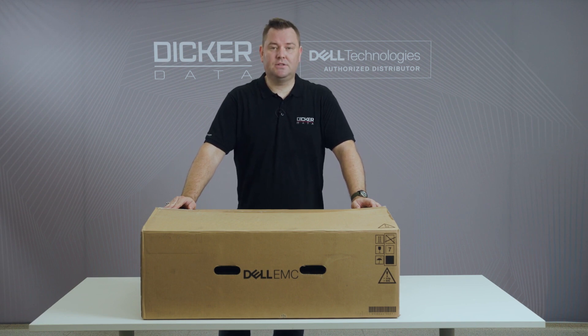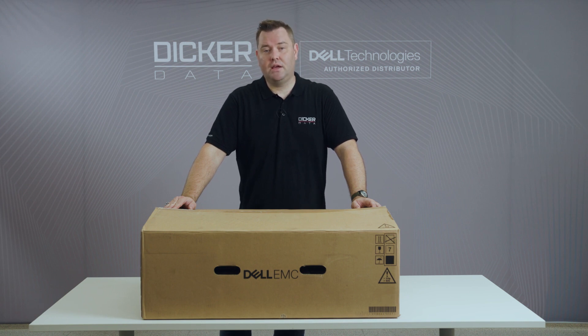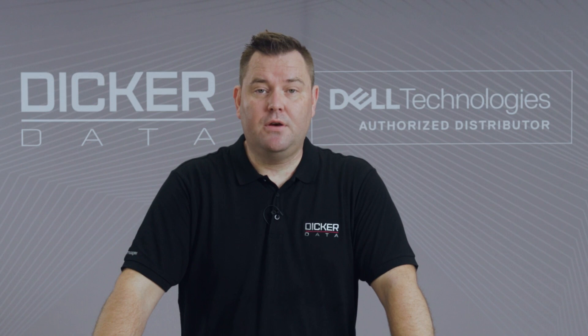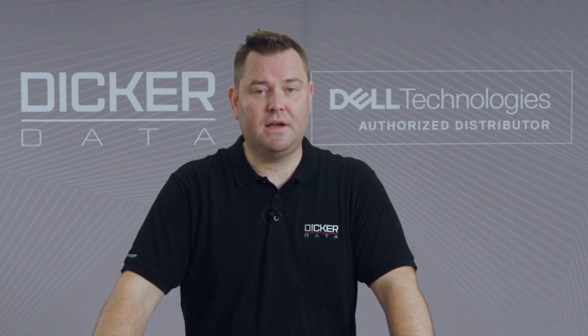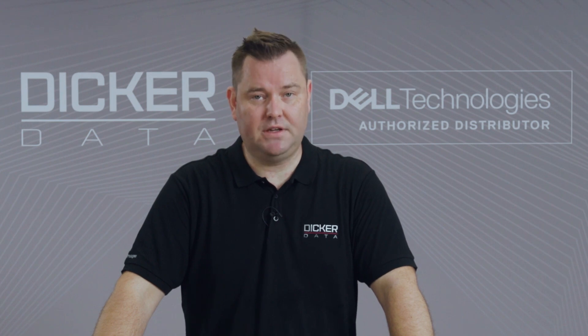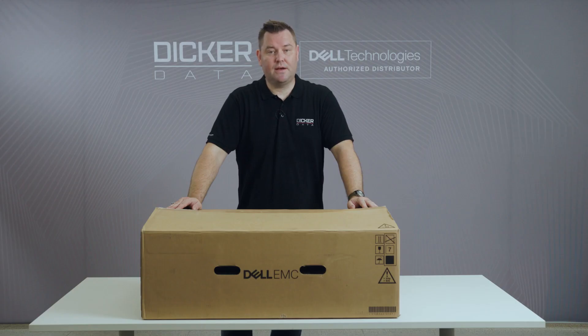The three big changes over the 14th generation server that I like are: we have PCIe Gen 4 which doubles the data rate over PCIe Gen 3; we now have the hot-swap Boss S2 cards and improved thermal cooling; and the third thing is that Dell have integrated OCP3 network cards into the 15th generation servers. Let's open up the box and have a look at what's inside.